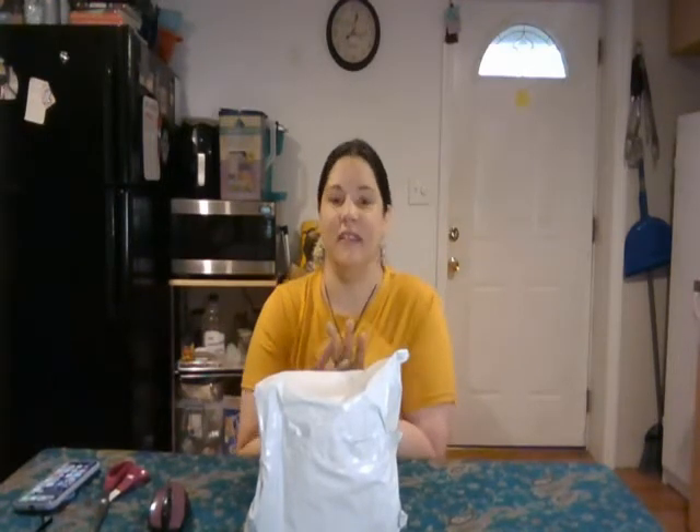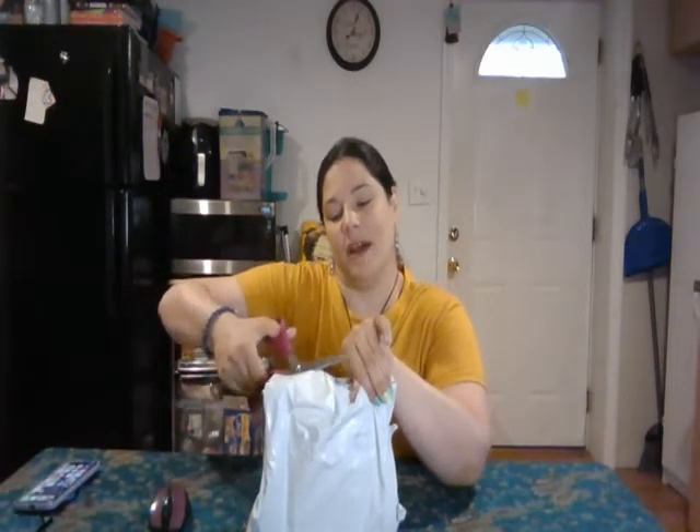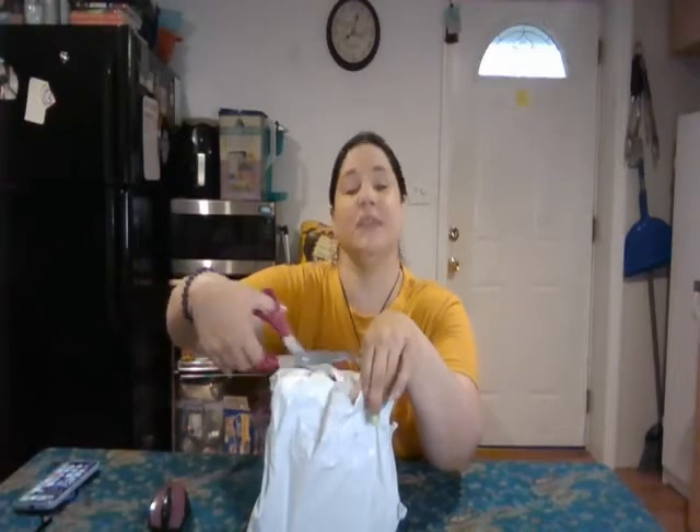Last month I decided I would subscribe to the Tamed Wild box, and this is it! I have no idea what's in it — I did not look at any other unboxing videos, and Tamed Wild sends you an email showing everything in the box, but I purposely did not look at it. I will be keeping the Witch's Root box for a couple months just to make sure I'm happy with this one before I cancel, because I don't want to lose out on a good box.